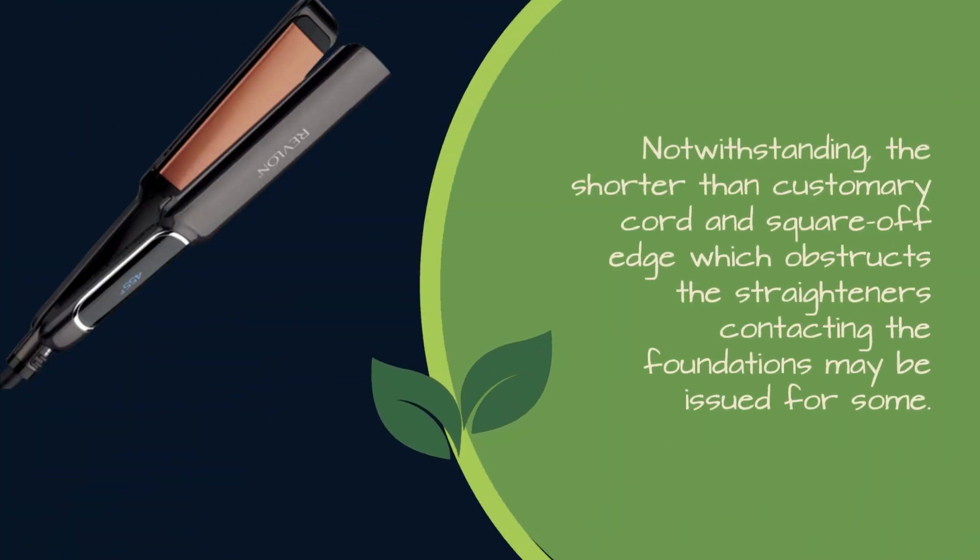Notwithstanding, the shorter than customary cord and square off edge which obstructs the straighteners contacting the foundations may be an issue for some.